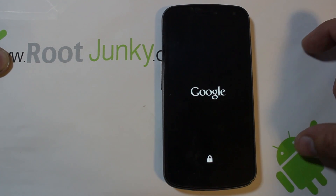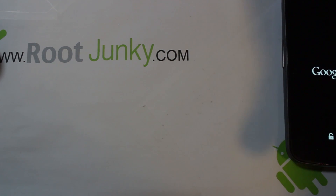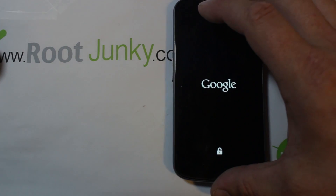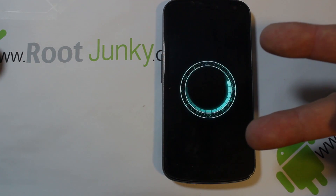So there you go - that is CyanogenMod Installer on the Galaxy Nexus Verizon version. Please guys, if you get an opportunity check me out at rootjunkie.com - I've got lots of great stuff on there for this device and many many others. You can follow me on Facebook and Twitter. That is it guys - rootjunkie out.